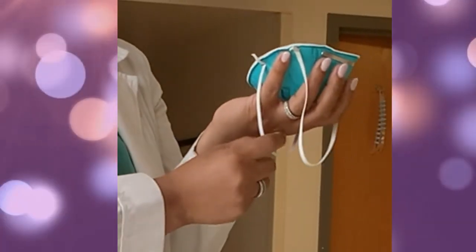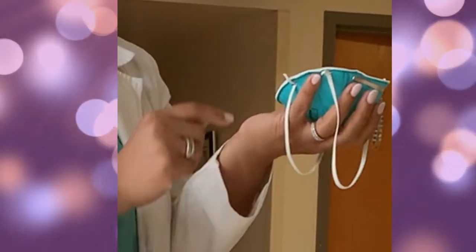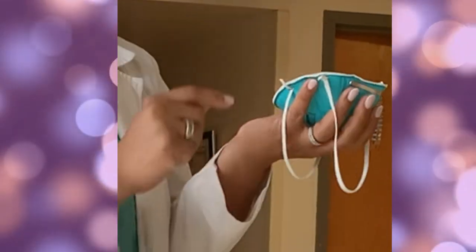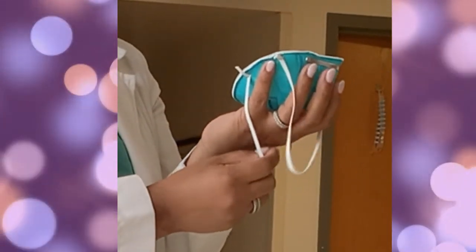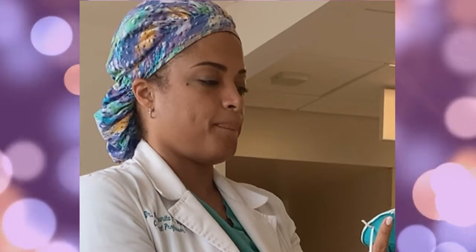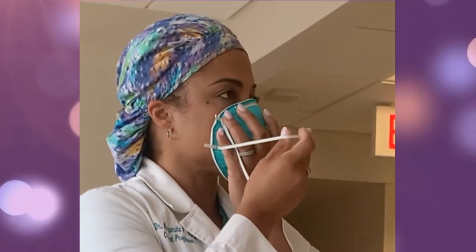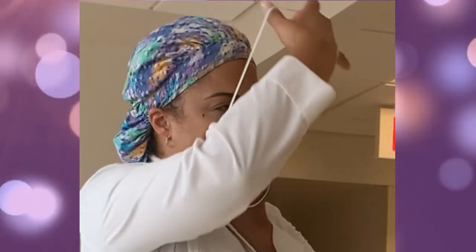Now position the N95 in your hands with the nose piece at your fingertips. Cup the N95 in your hands, allowing the headbands to hang below your hands. Cover your mouth and nose with the N95 and make sure there are no gaps caused by facial hair, hair, or glasses between your face and the N95.